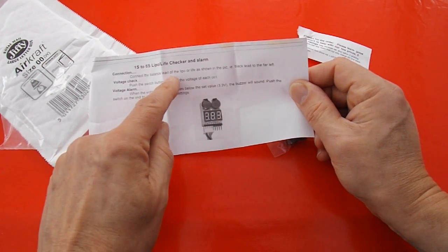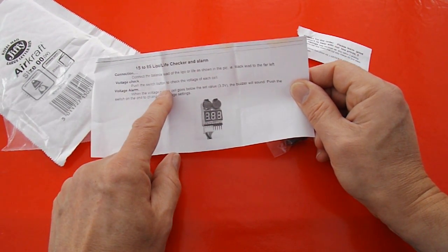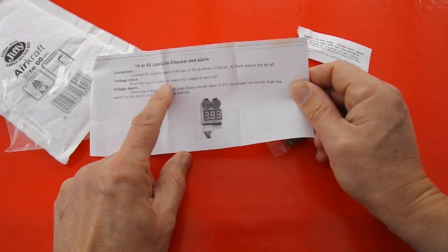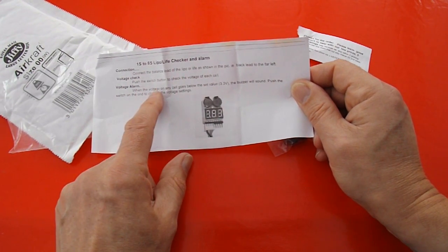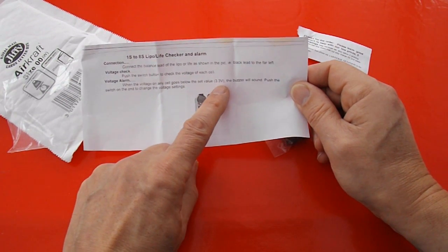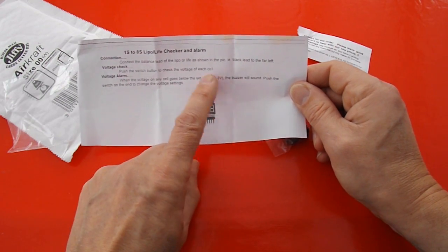Just plug them into the balance lead on your LiPo Battery. Push the switch button to check voltage. And when the voltage of any cell goes below the set value — 3.3 volts — the buzzer will sound.